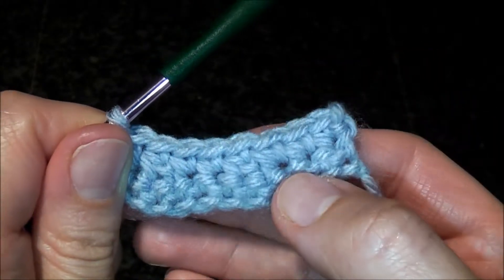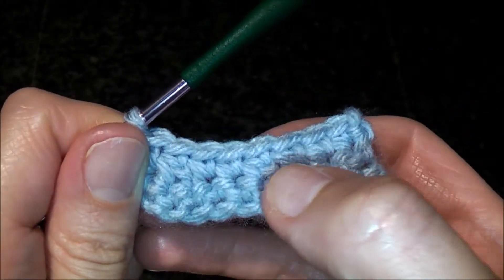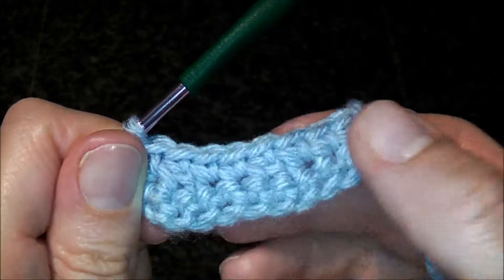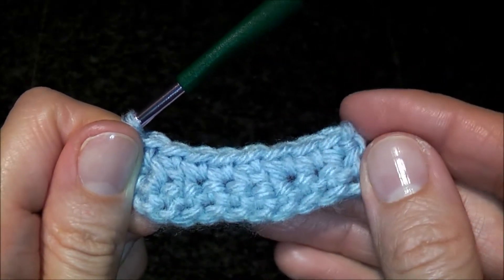So this is how you do the invisible decrease, which is right here and right here, with a single crochet.